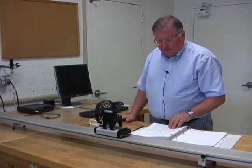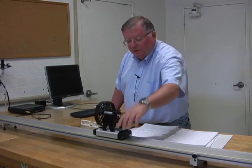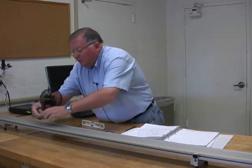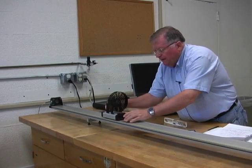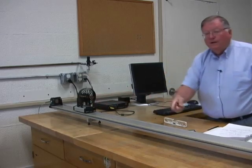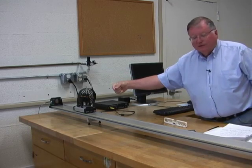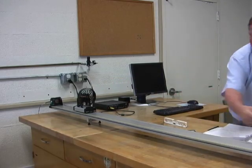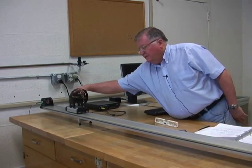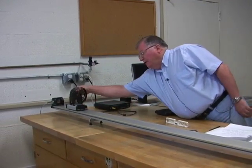The last experiment is to look at reversing direction. I orient the cart so the fan will push it back toward the detector. I give it a shove away from the detector; the fan slows it down, it stops, turns around, and comes back. The cart slows down, stops, turns around, and goes back to the motion detector — then you stop it and turn off the fan.